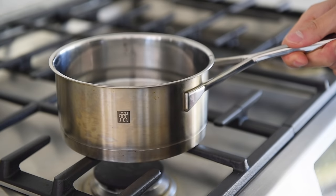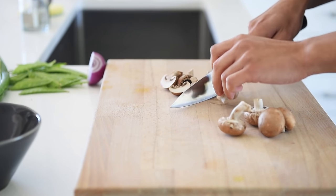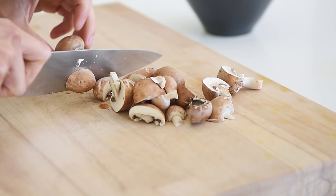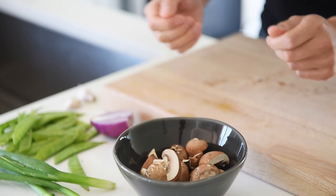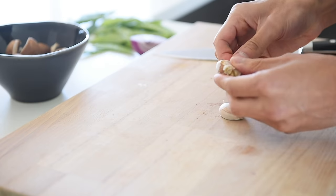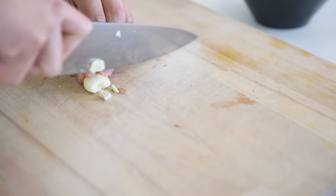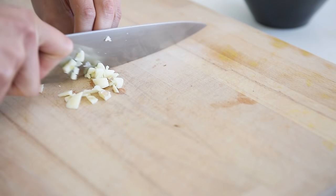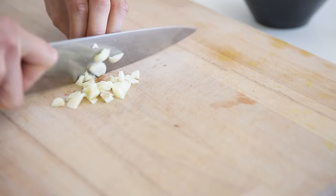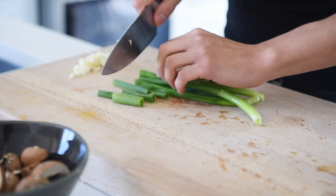Let's begin. Bring a pot of water to boil for the noodles. Roughly chop about one cup worth of button or cremini mushrooms. Two pieces of garlic, roughly chopped. Two to three sticks of green onion, roughly chopped.